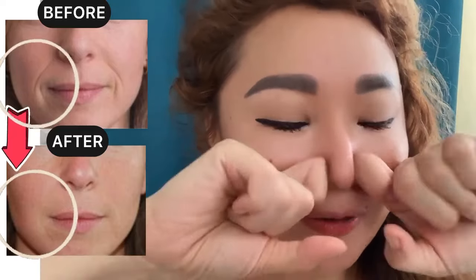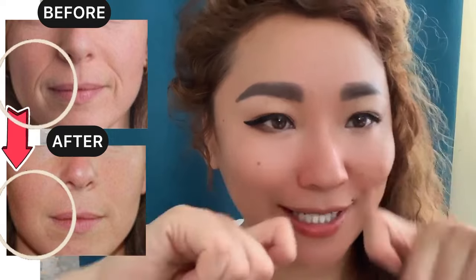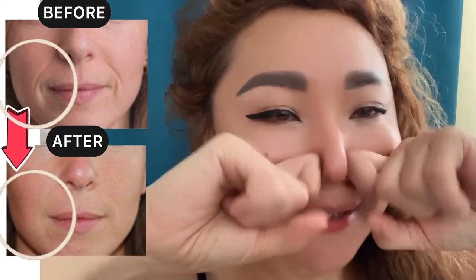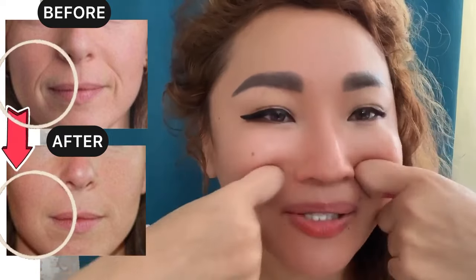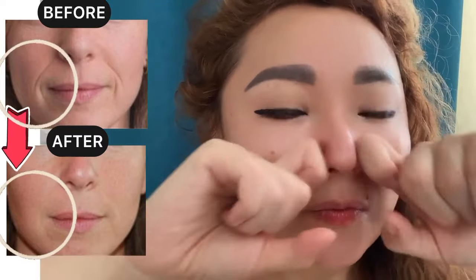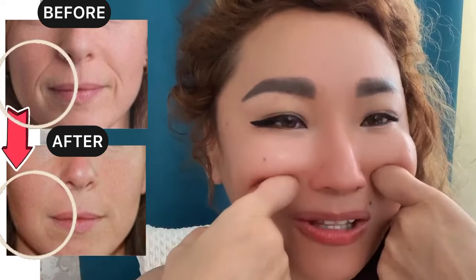Nasolabial folds removal quick facial massage technique. Bend your index fingers and make motions from the wings of the nose towards the base of the cheekbones with pressure.